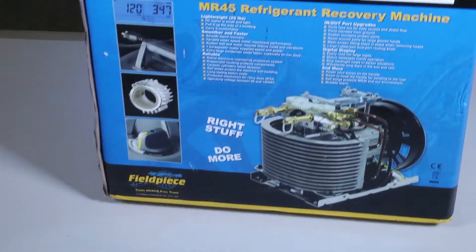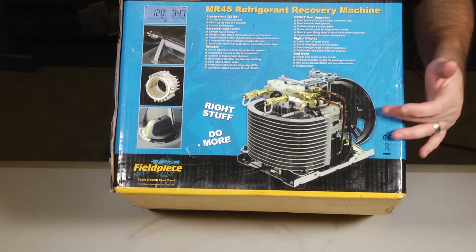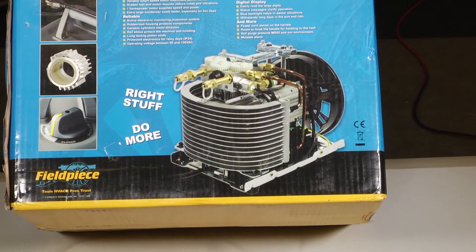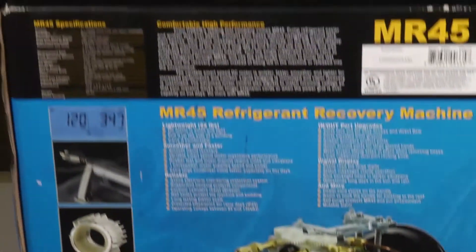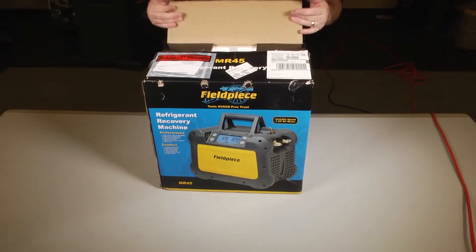As you look at the back of the box, they've got some images of the internal components with your cooling fan, your micro channel, your inlet and outlet connections, the cylinders — everything. This should be a great recovery machine. But let's not just look at the box and take the word on the box for it. Let's actually open it up and put it to use.